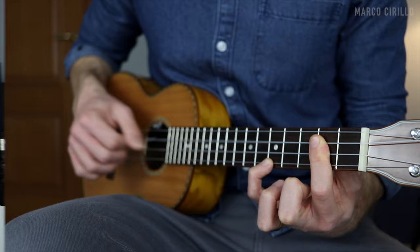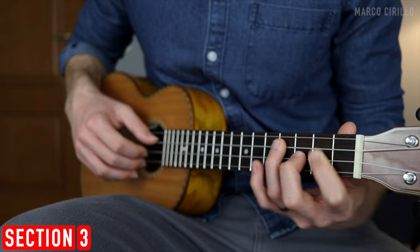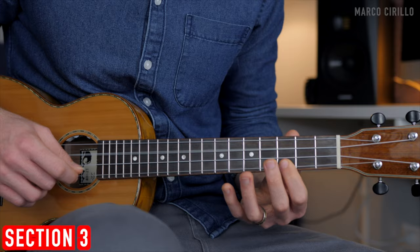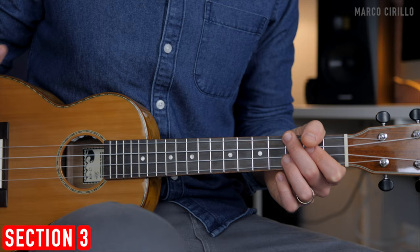The first two sections are super easy and straightforward. Now section number three is going to have the melody — a super simple melody. The melody is still pretty simple and we have plenty of space between the notes.